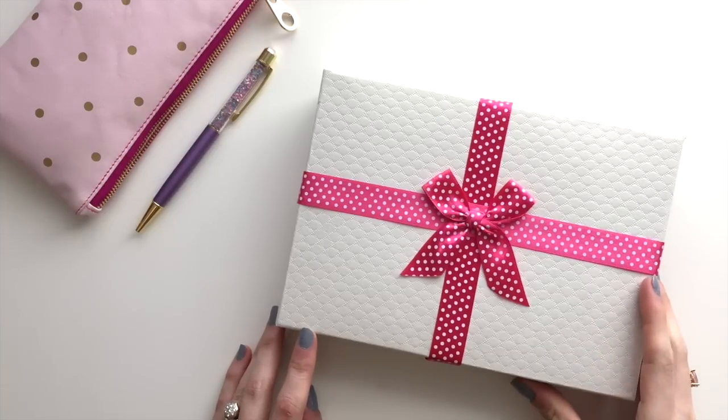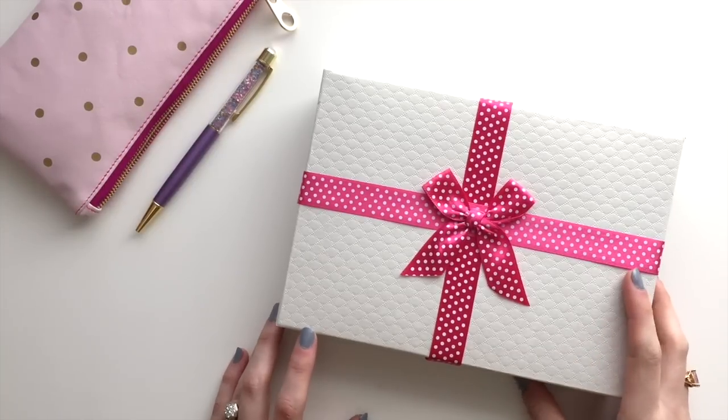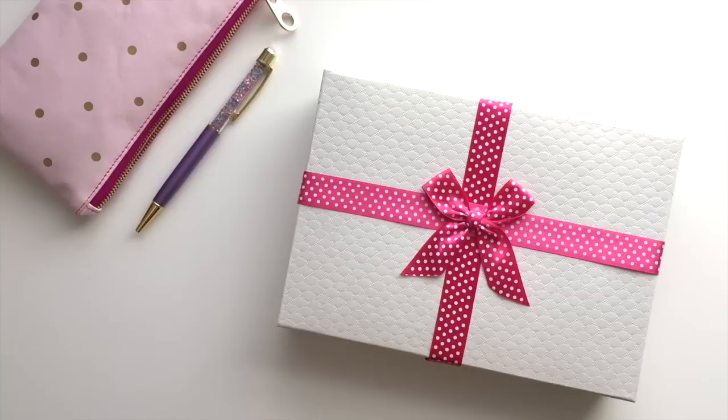Hey guys, Ashton here. So today I have a really exciting unboxing for you. This is going to be just a short unboxing and a little review — I'll tell you what I think.